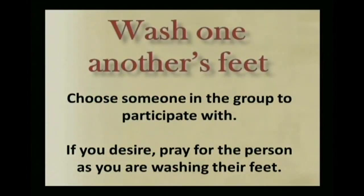And so Yahshua said, 'If I do not wash you, you have no part with me.' Yahshua came as a servant to all of us, and we have that cleansing. It does take the heart of a servant to reach out and cleanse one another. In the washing of one another's feet, we learn and participate in this humble service. So at this time, let's go ahead and wash one another's feet. Choose someone in the group to participate with, and if you desire, pray for the person you are washing, asking Yahweh to bless them, forgive them, heal them, and have mercy on them. You can go ahead and hit the pause button on this video until you've completed the washing of one another's feet.